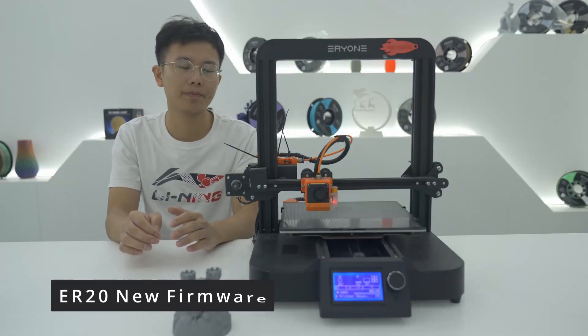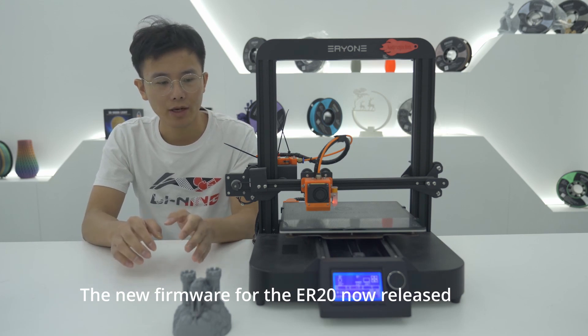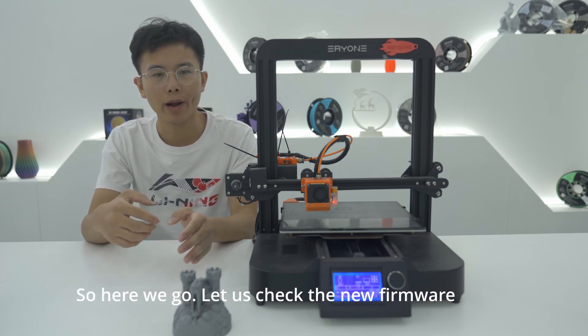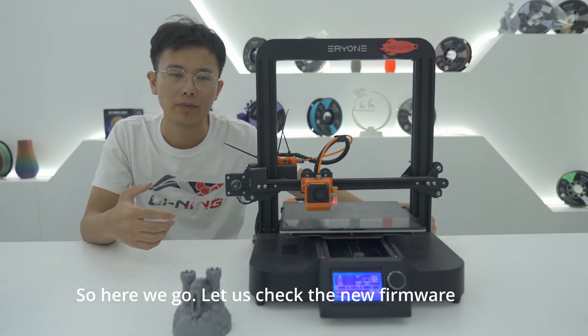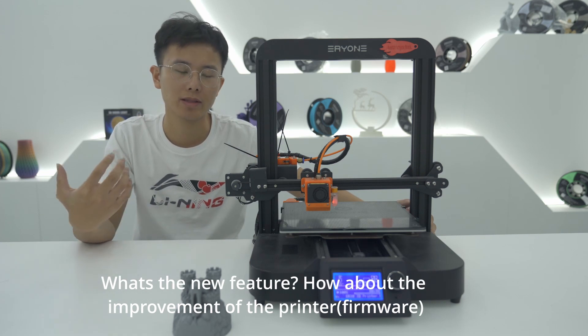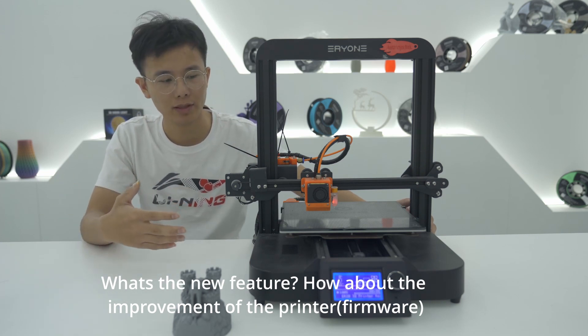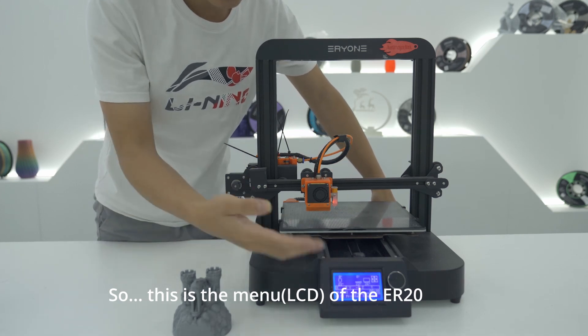Hello guys, I'm Tang Yuan. The new firmware for the ER20 is now released, so let us check the new firmware — what are the new features and what improvements have been made to the printer.